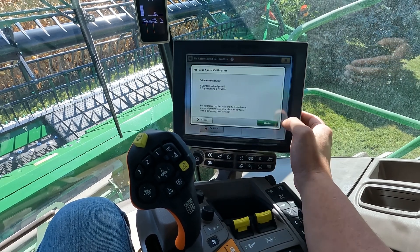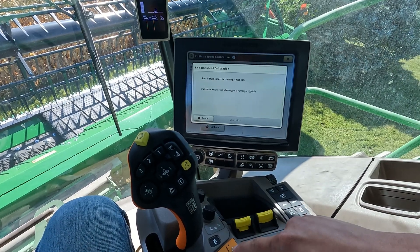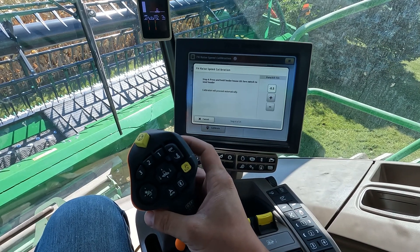We'll hit calibrate and we're going to hit start. To do this calibration we need to have the engine at high idle, so we'll tap into high idle and then start through our calibration.